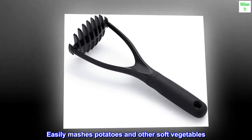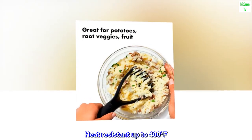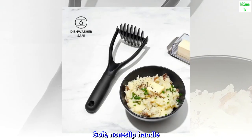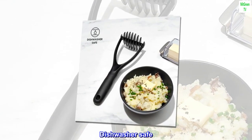Easily mashes potatoes and other soft vegetables. Safe for non-stick cookware. Heat-resistant up to 400 degrees Fahrenheit. Soft, non-slip handle. Dishwasher safe.